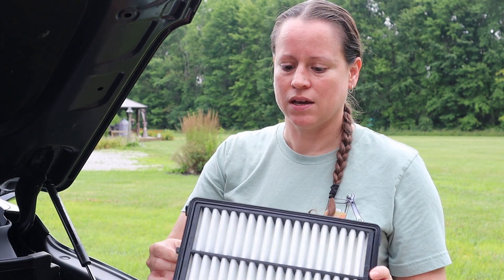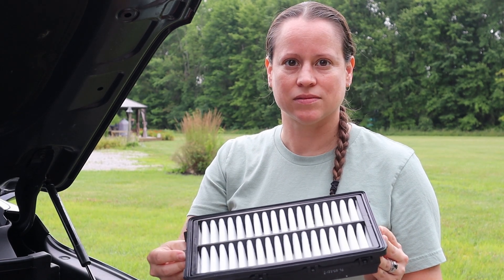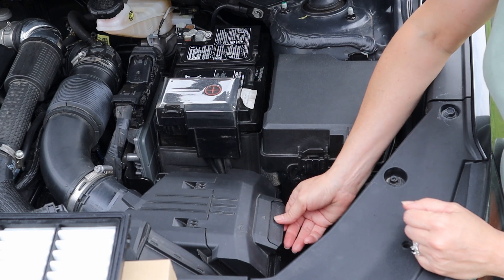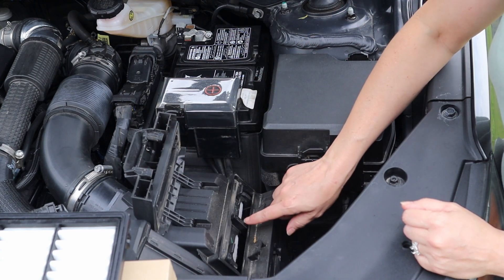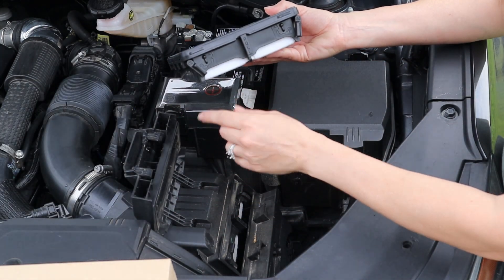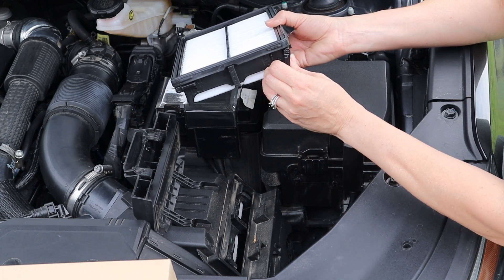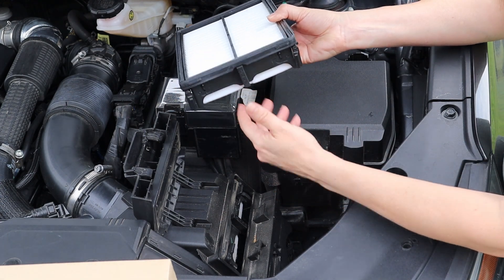As you can see, the new filter is nice, white, a little fuzzy, and comes in a plastic case. To access the engine air filter, go to the air box, pull out this tab and lift it up to open. You'll see the end of the engine air filter right there. These tabs are in the lock position, so you can't just pull it out immediately — you have to unlock them first.